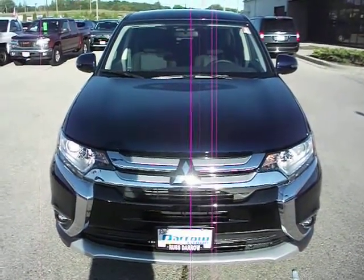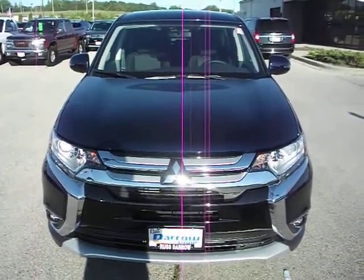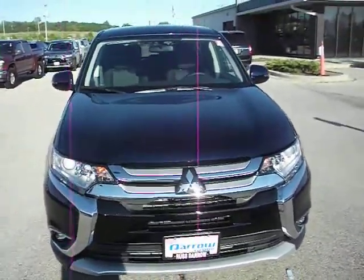Hello, welcome to Rustadaro Mitsubishi. My name is Ben, and today I'll be taking you around this 2016 Mitsubishi Outlander SE.